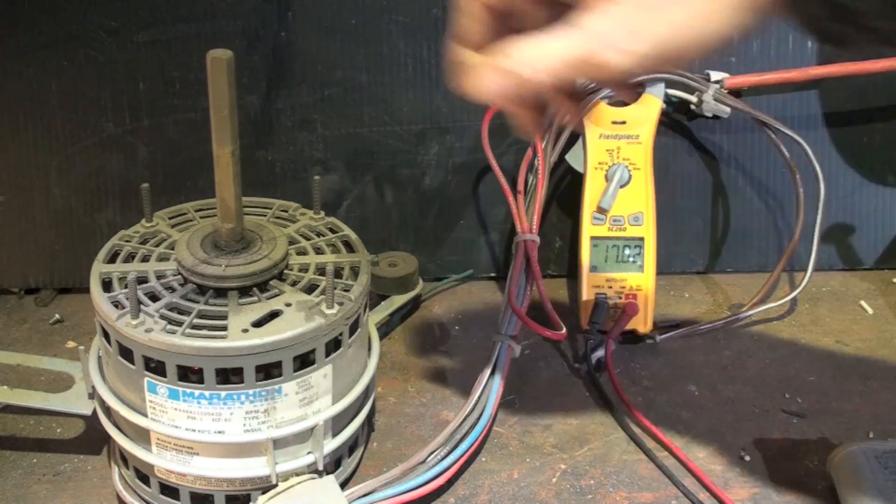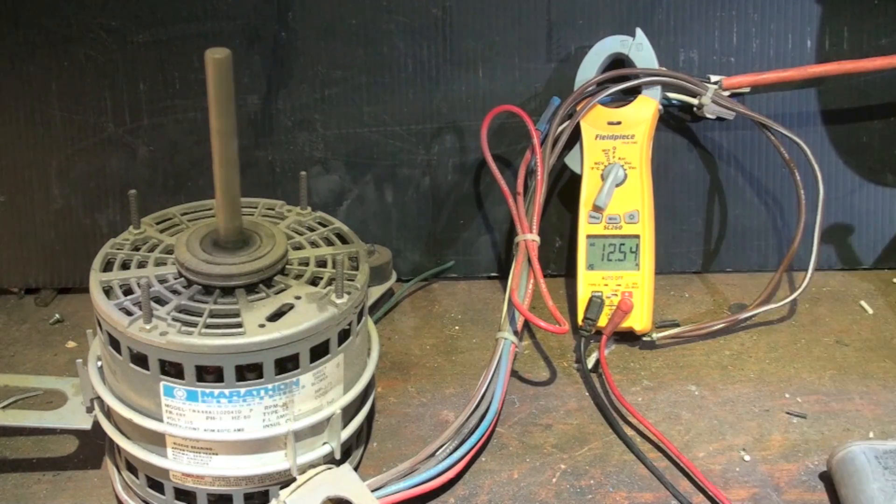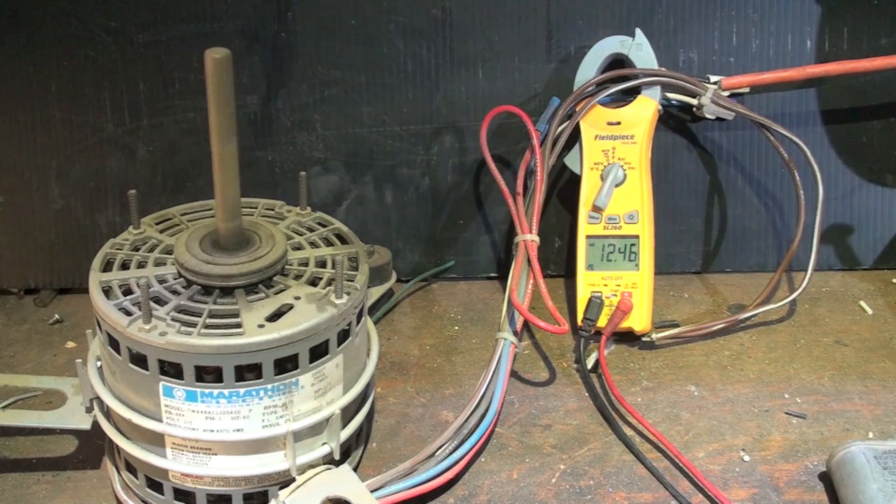The motor's not starting, is it. Sometimes they'll start, sometimes they won't. Okay, it's running now — but look at the amperage draw: 12.5 amps. It doubled the amps! The motor doesn't sound right either; it sounds like something is going on.